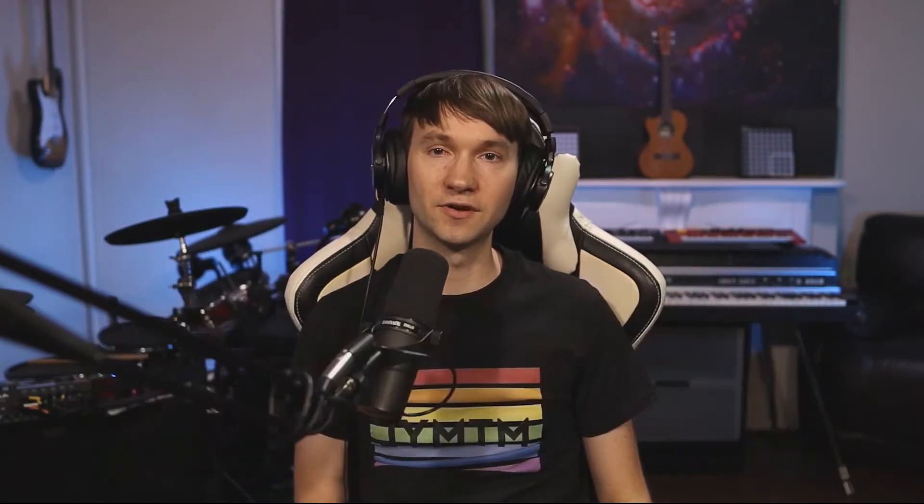The answer to Earl's question is such a powerful performing and composing tool that I'm turning it into a video series on how to create the ultimate Ableton Live looping device. Check the description for download links or supporting materials. This video and future videos in the series will be added to my CliffX Pro YouTube playlist, which has some introductory videos if you've never heard of it before.